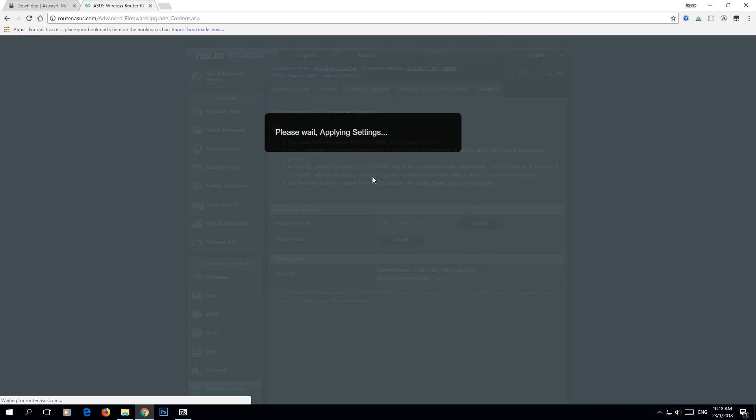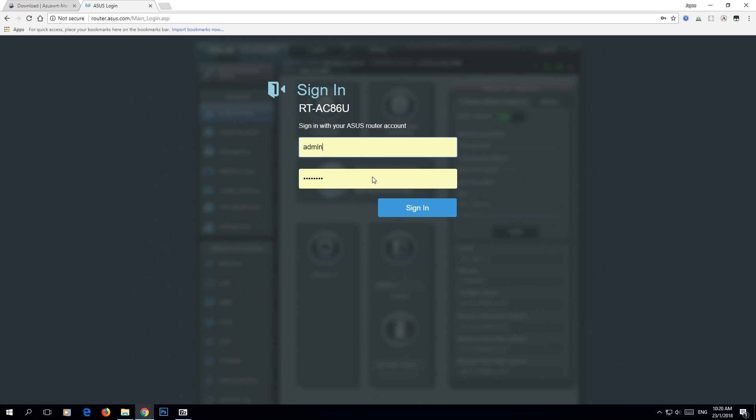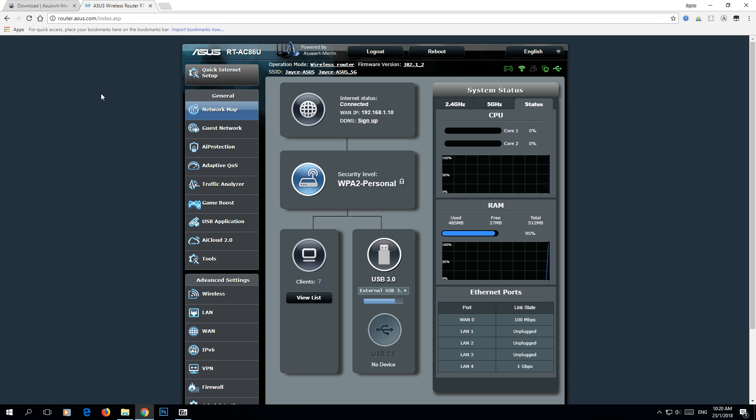It will take a few minutes to install, so I will skip the video until the end. Progress is in — complete, done. You are back to your main interface. Sign in and voila — this is Merlin custom firmware, as you can see powered by Asus WRT Merlin. Thanks for watching and see you again — peace out.